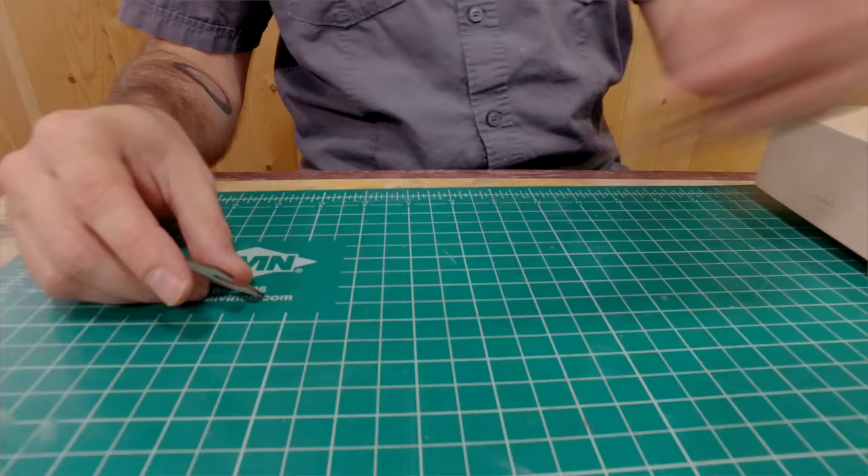Today I'm going to show you how to cut a puzzle on the full-spectrum laser engraver. We're also going to make a handy little storage box to store it in.